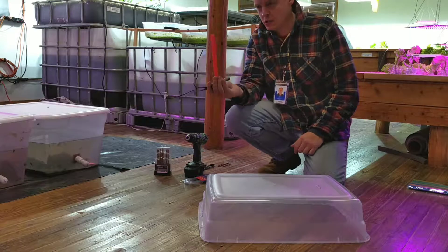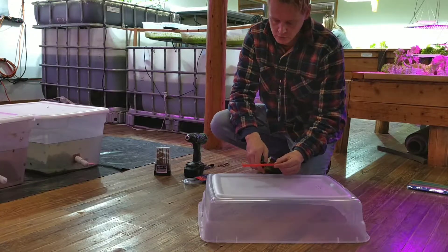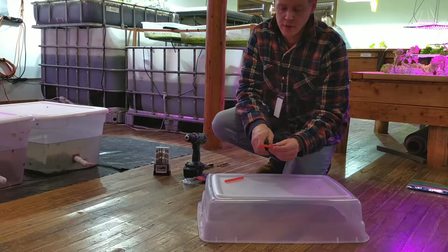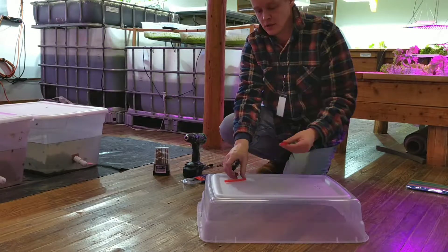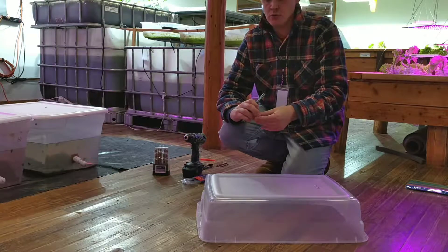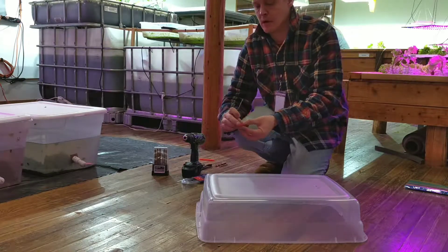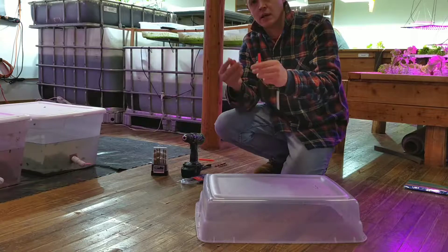The next step is to take two of our party straws. We're going to cut one in half, and then cut one of those halves in half again. What we should end up with — discarding the leftover part — is two pieces of straw, roughly the same size, a couple of inches long. If you need to trim them up you can do that. So that's what you should have — two of these pieces.